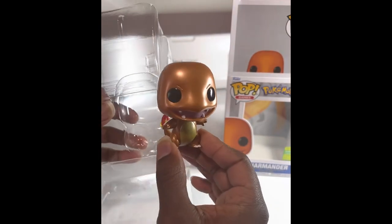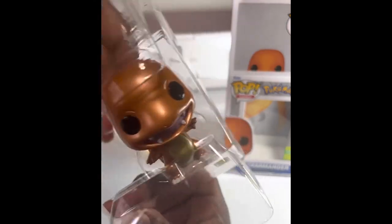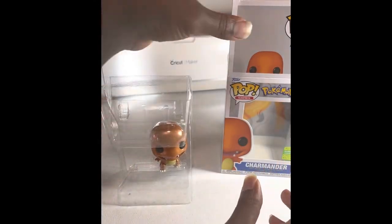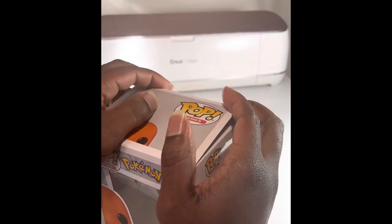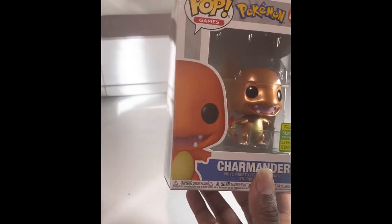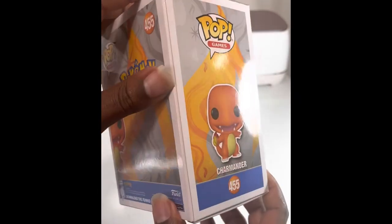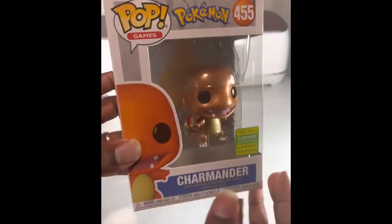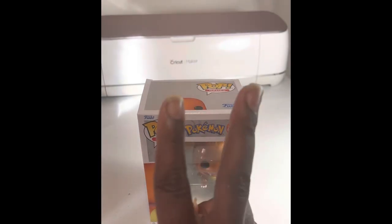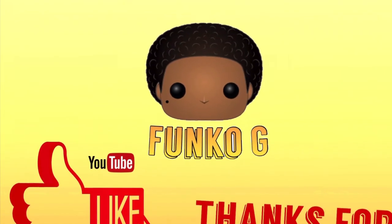Let's go ahead and get this guy back in the packaging. Appreciate you guys for tuning in to the video as always. Any comments, go ahead and comment down below. Other than that, that is it for this pickup. You guys already know what to do — stay home, stay safe, stay blessed, stay out the way. Appreciate y'all for tuning in. It's Funko G, we out.